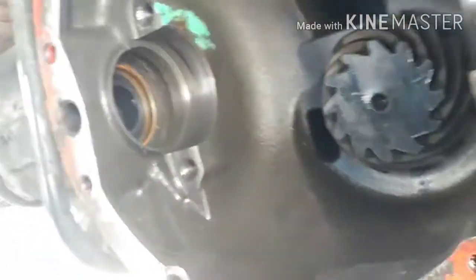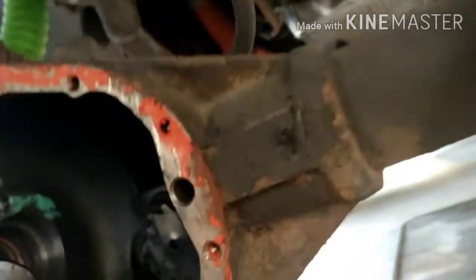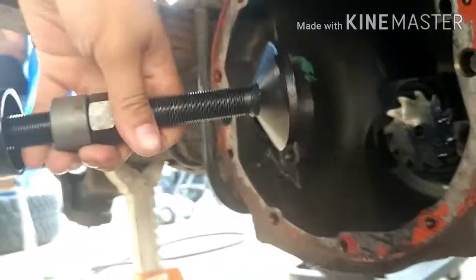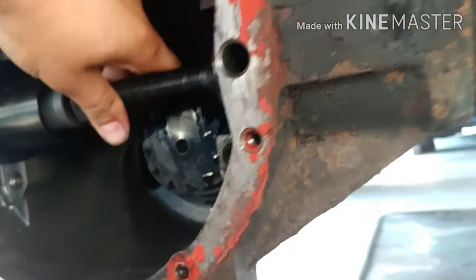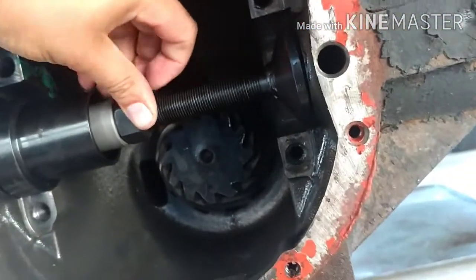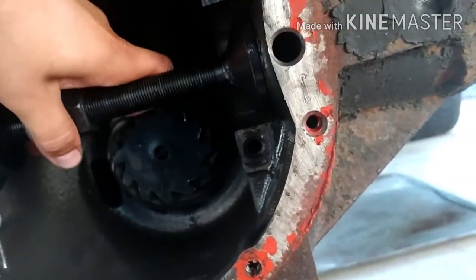Put the seals in there and push it in by hand. The tool cycles in — just like that — slides right in here, and it sits in there. All you do is turn this nut here and it'll install the seal for you.